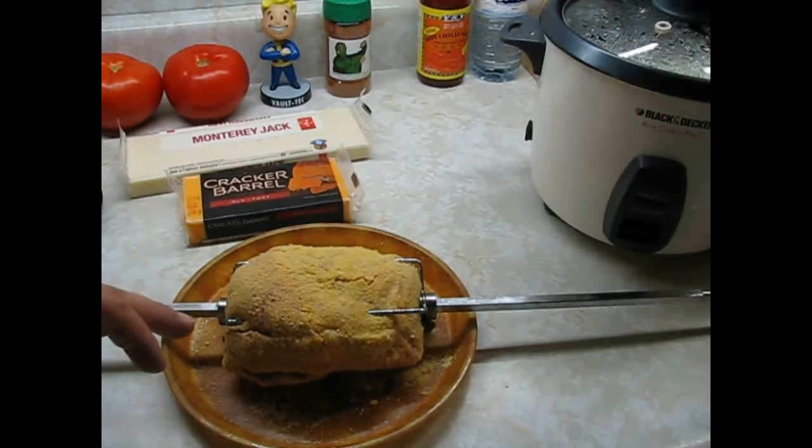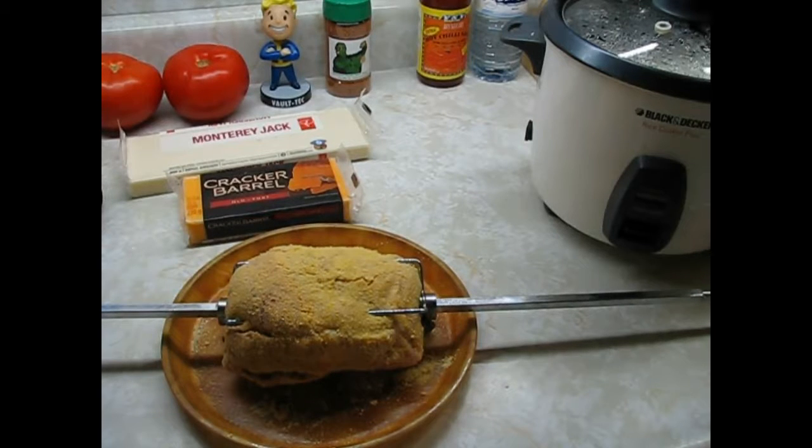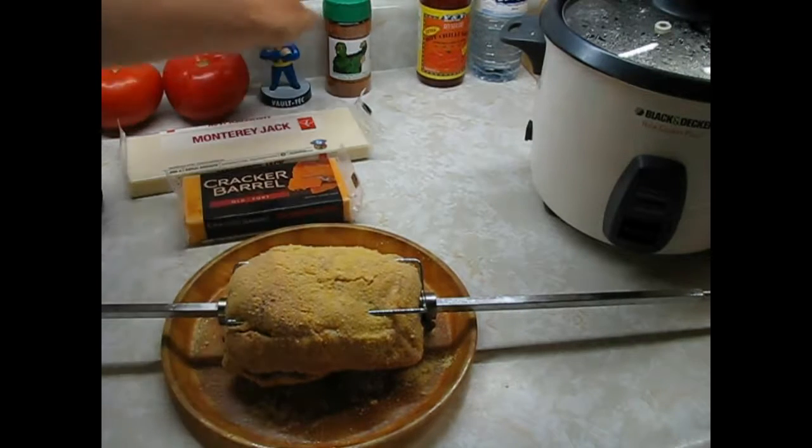Charcoal is ready to go. I'll go dump it in and throw this back bacon on. I'm using my old spit rod and my old motor — it's not the one that came with the kettle kit, but hey, it still works. It's a motor and it's a spit rod. Why ruin the new one when you have one that still works? Alrighty, we'll be back. Vault Boy approved!